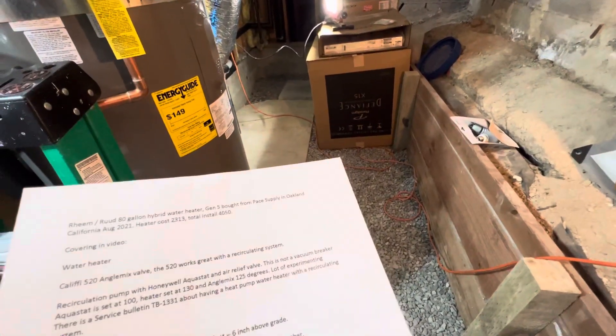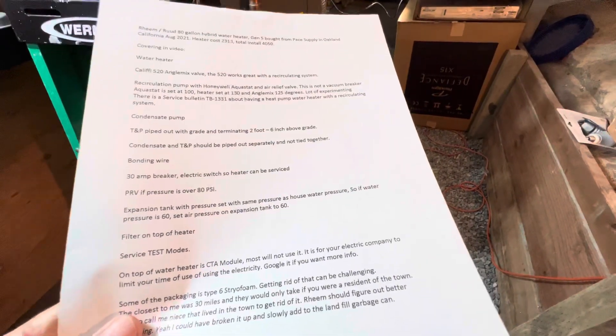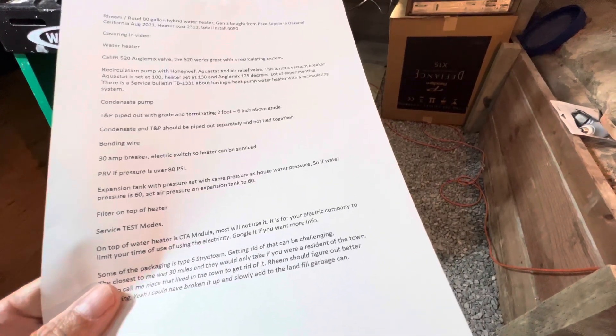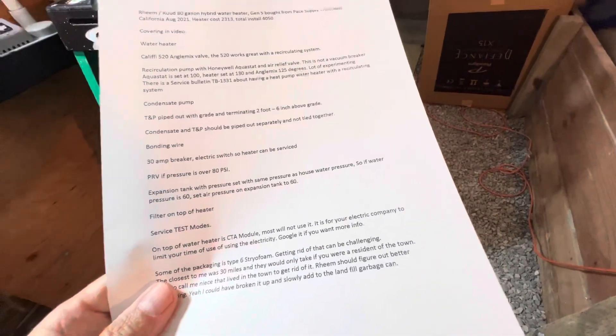Cost-wise, it was around $2,300 for the water heater — it is an 80-gallon — and about a little over $4,000 to get the whole thing hooked up. So far we like it. There are some issues with the recirculating pump, but that's it. Thanks for checking it out.